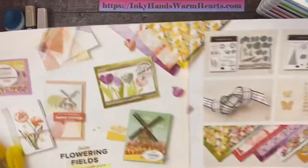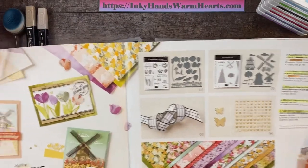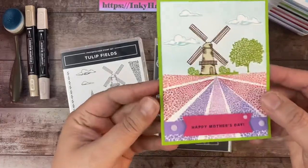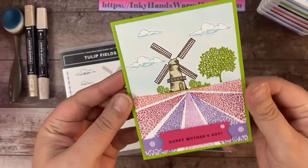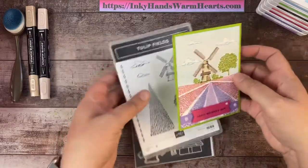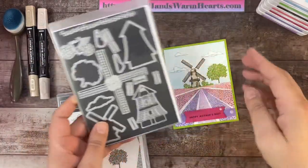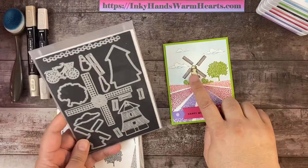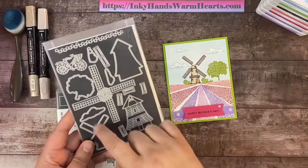Definitely check out the mini catalog on pages 14 through 17 to see these two amazing bundles that work so well together. If you need a copy, let me know — selecting me as your demonstrator gets you catalogs automatically. Now let's start making our card. You can see this field of tulips — it's a scene we're building. The dies are amazing; inside I have the little bicycle, the windmill, the tree, and clouds all cut from this die set.